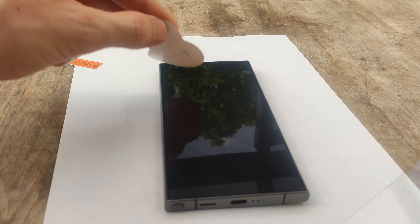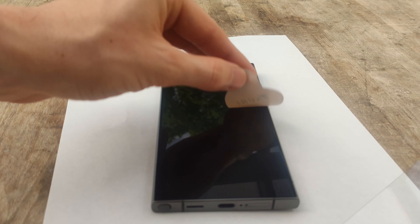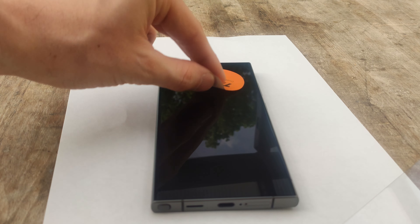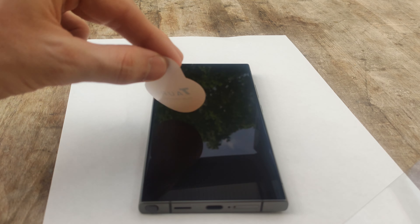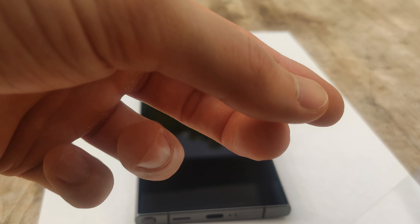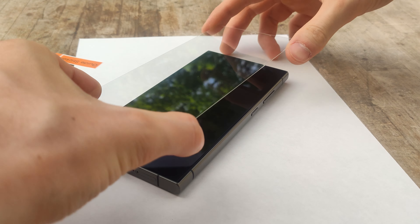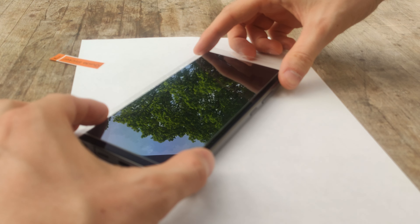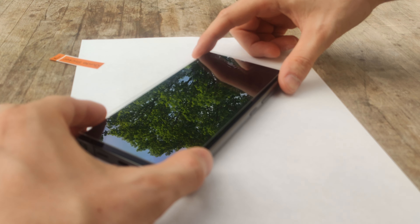Applying screen protectors to phones has never been one of my strong points — I usually struggle a little bit to line them up perfectly. I did try using the alignment stickers that come with this pack to help you put the screen protector on, but I just found they really didn't help me — they just made it more difficult, so I opted to not use them. The second time round I just replaced it freely by hand and thankfully it worked well. I managed to get out all of the bubbles.